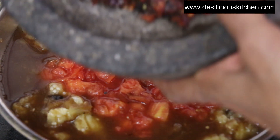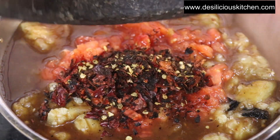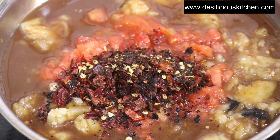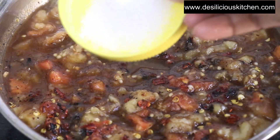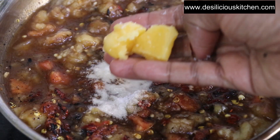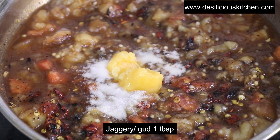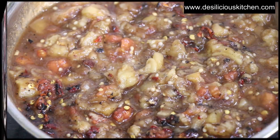Now adding the roasted red chillies that we had crushed in the mortar and pestle. The gas is not on — we are just mixing all this. Mix it well. Add some salt and 1 tablespoon jaggery. Along with the tamarind, jaggery goes well to balance the taste.